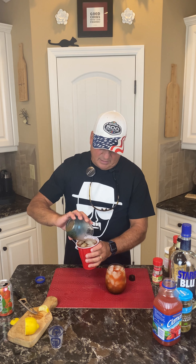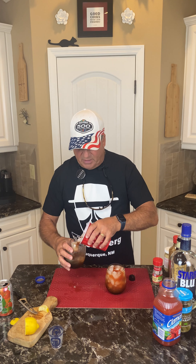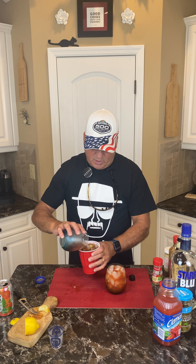Then what we're gonna do is mix it like this so it gets all the good stuff at the bottom mixed in real well. Sometimes you do it over the sink, just because you know you're gonna spill along the way.